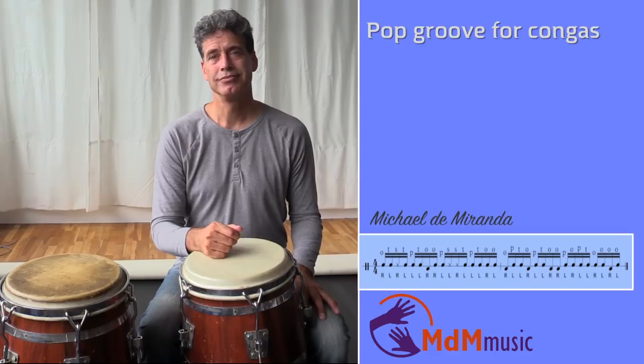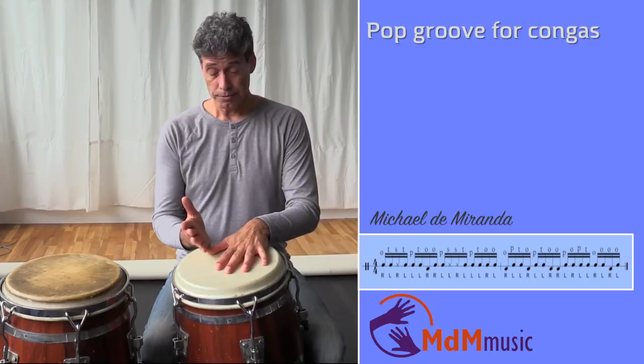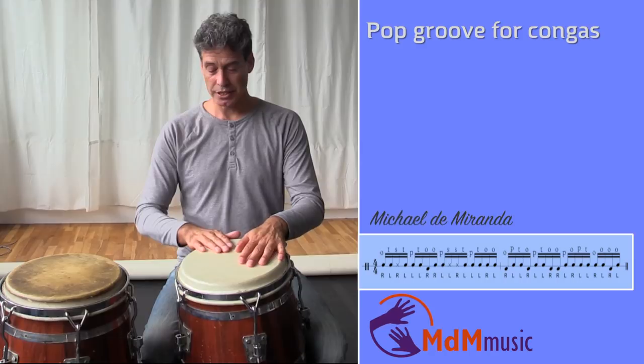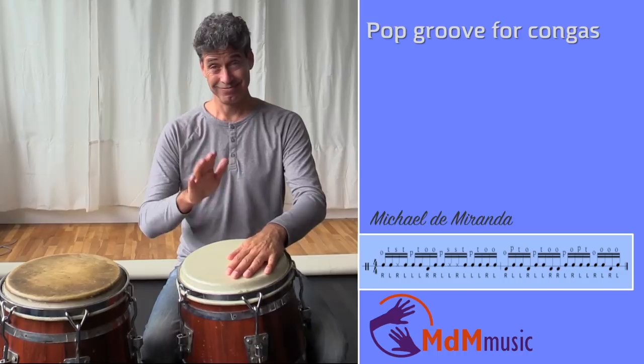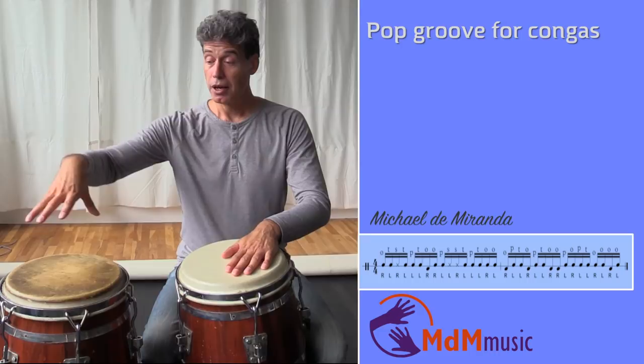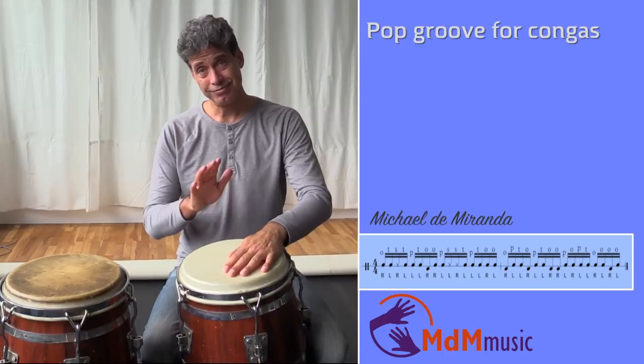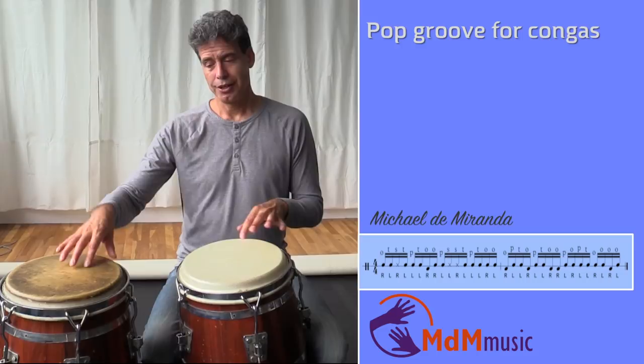Both are nice rhythms and they fit well together. What I play first is I start with the tumbao — I start with this open tone on the beat, then the left hand and then a slap. Then fingers, palm, fingers. Then one note here on the low conga, then I go back to the kinto, high note. And this is already nice together with the guitar.